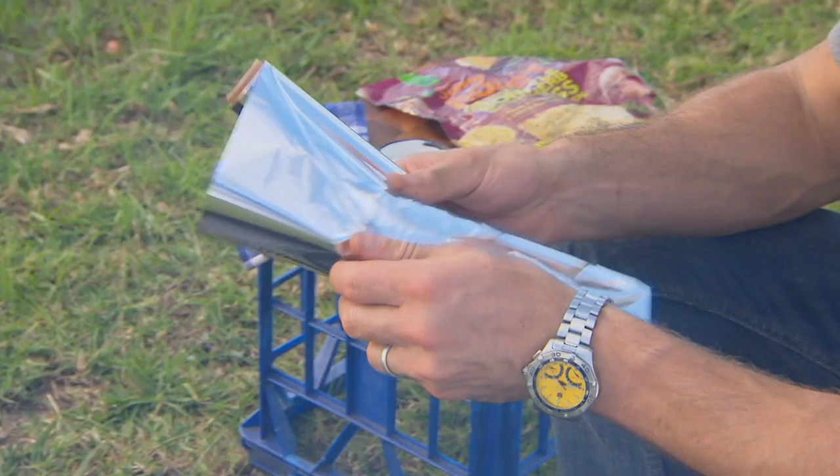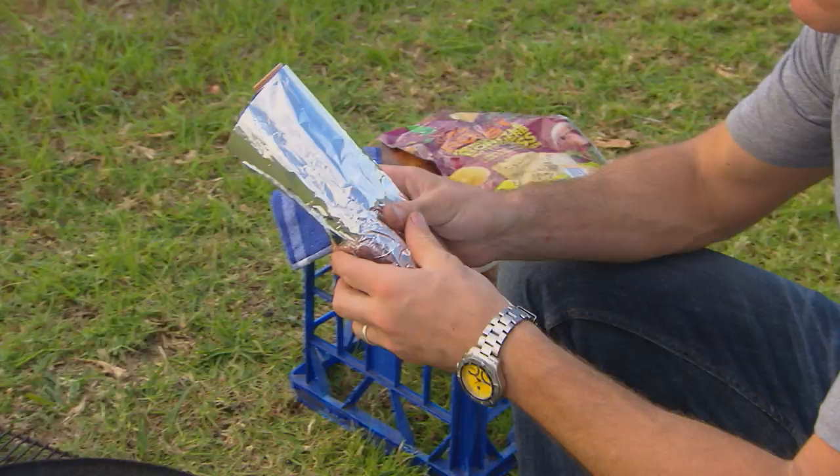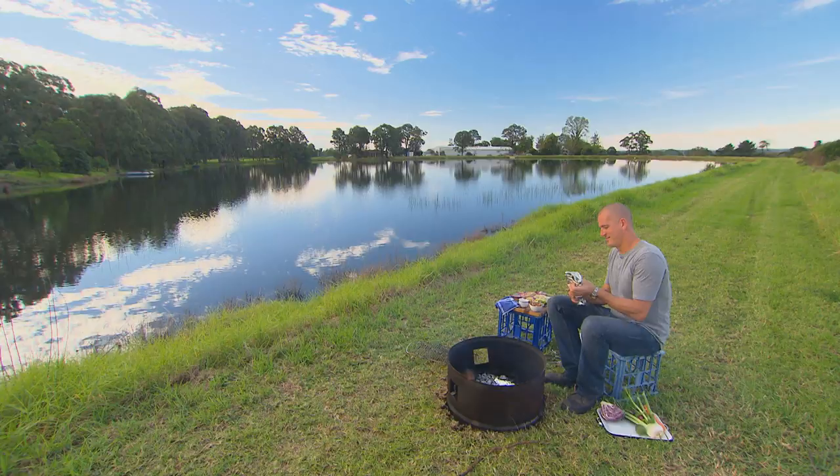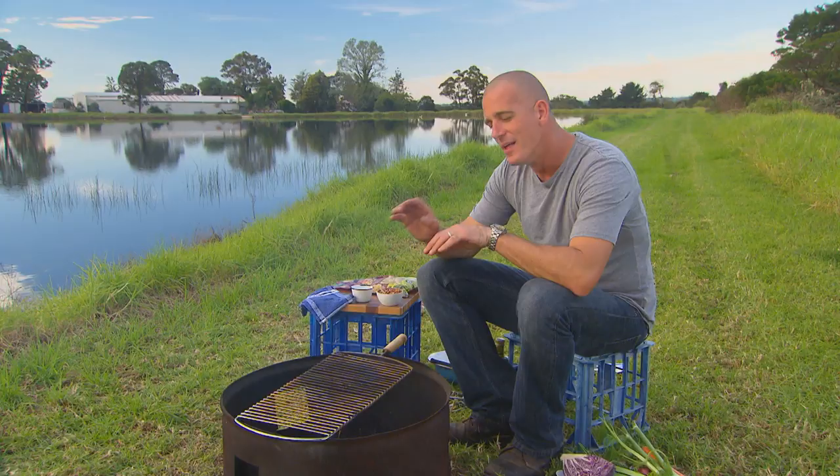I'll start with that roasted sweet potato salad though — they need to cook first. So we take some of them, wrap them in foil, and straight into the fire. Those sweet potatoes will take about 30 to 40 minutes, maybe an hour. It kind of depends on your fire.